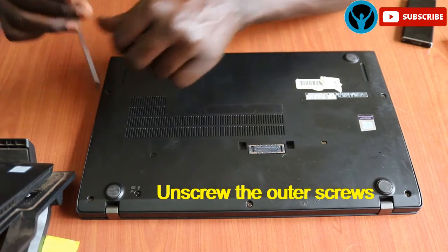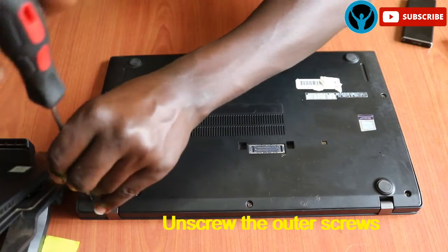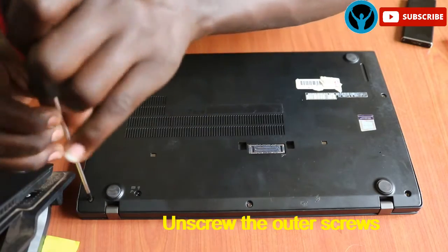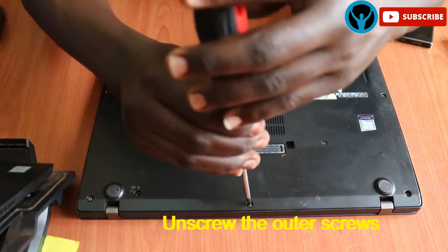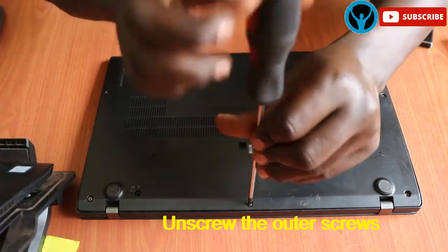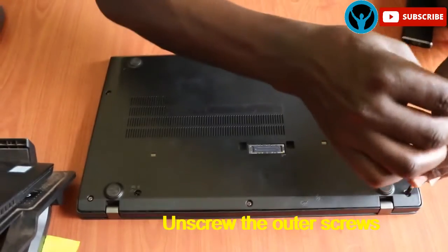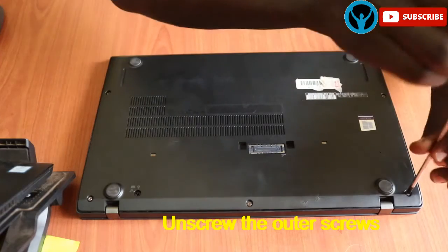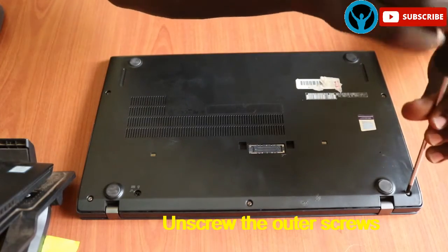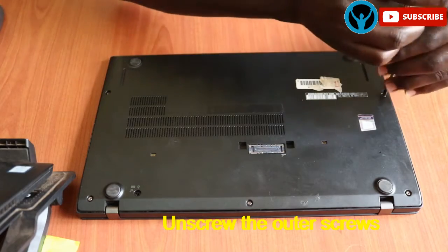Starting right away, we just need to loosen these screws. They are always intact on the frame, so you just have to loosen them. I will loosen this one, loosen this one, loosen this one, loosen this one, and then number five — loosen number five.